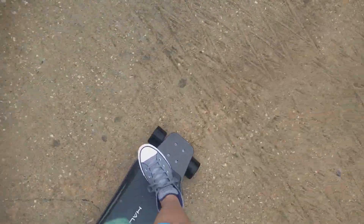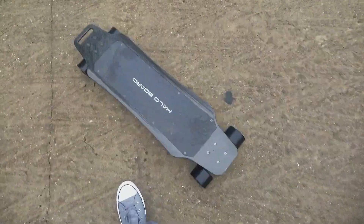Oh, are we on? Well, let's do this. Hey, what's up guys, Eric here. Sorry about the sound quality, it might be a little bad right now. Yeah, Eric here — today we are riding my Halo Board, and in this video I'm going to be showing you guys the pros and cons. I'm gonna try to do five of each — five pros, five cons.